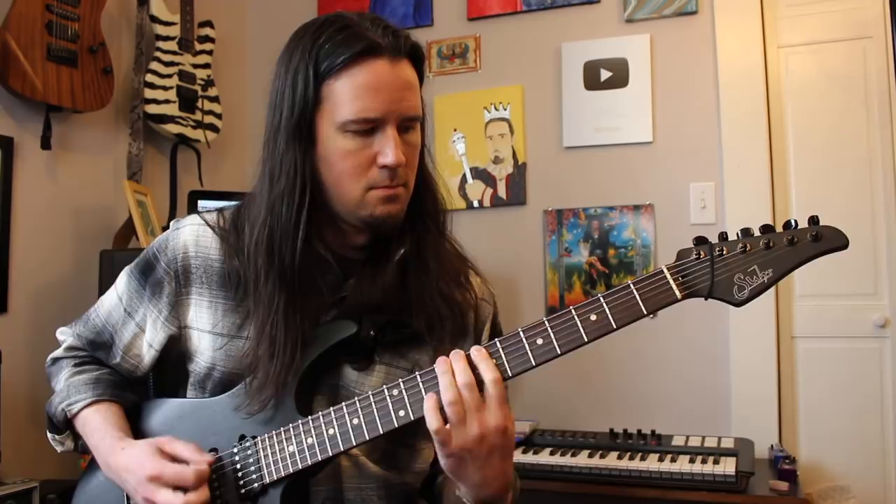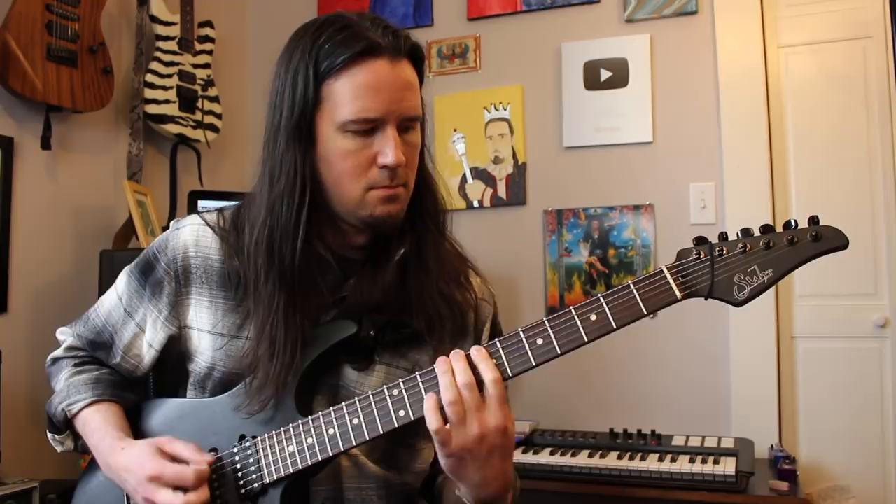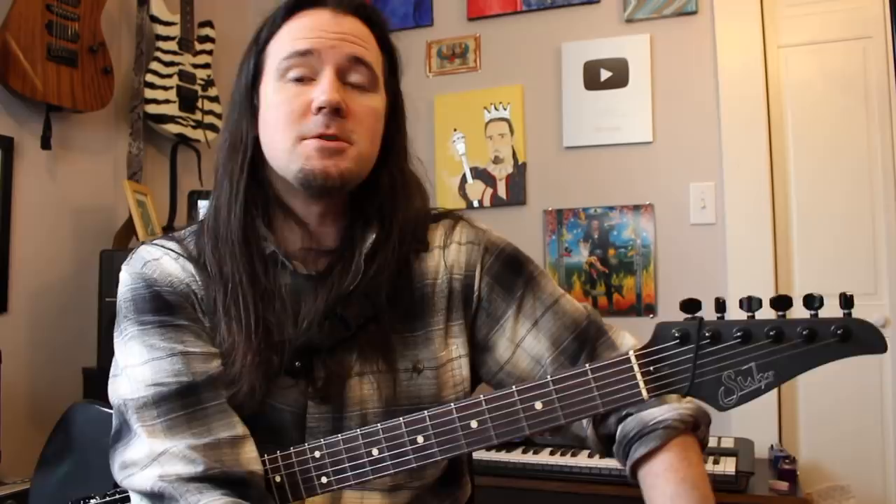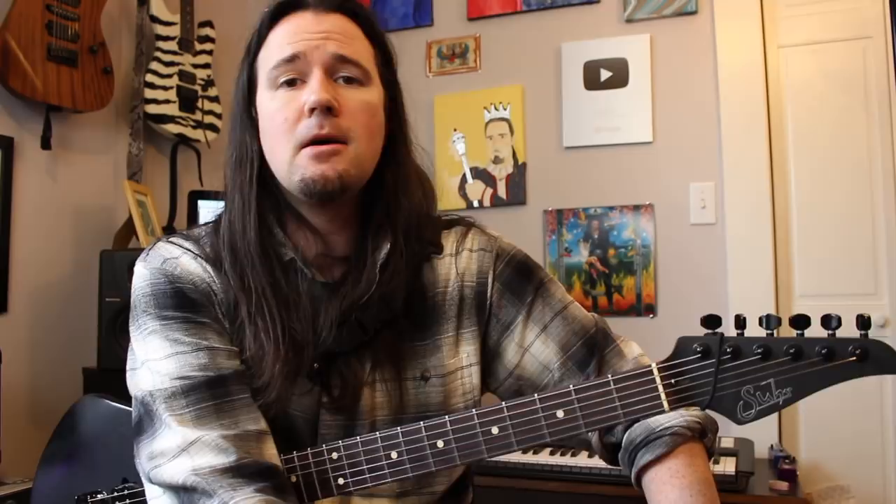Thanks so much for watching this video. A huge thanks goes out to you loyal Weekend Wankers and Suckamaniacs who pointed me towards that vocal isolated track so that I could better hear James' awesome rhythm guitar part behind that solo and rid the world of more fake news tabs. Be sure to like this video and subscribe for new lessons coming at you all the time. You can follow me on Instagram at Ben Eller Guitars, on Facebook at Facebook.com/UncleBenEller, and support me on Patreon at Patreon.com/BenEllerGuitars. Thanks again for watching. Less clickin', more pickin'.